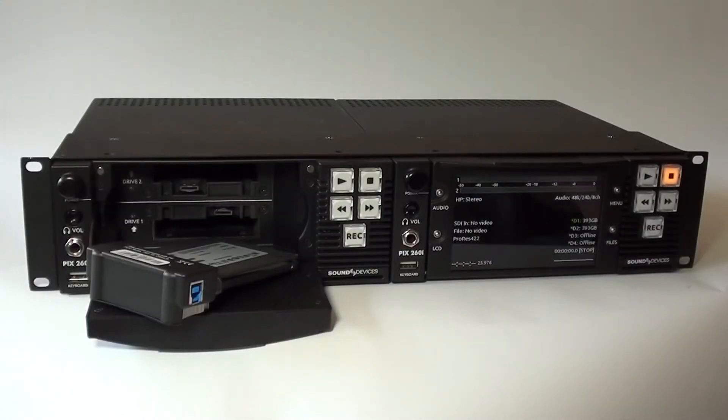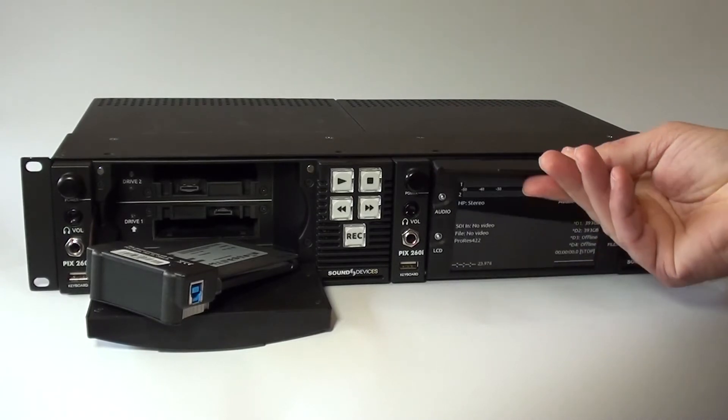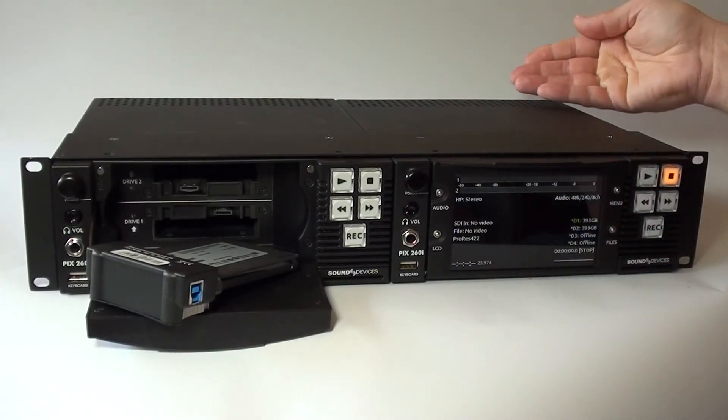Here we have two individual PIX260i recorders in a single rack mount. The PIX260i uses the XFACT file system. There are a total of four drives available: two internal drives and two external eSATA drives on the rear of the deck.